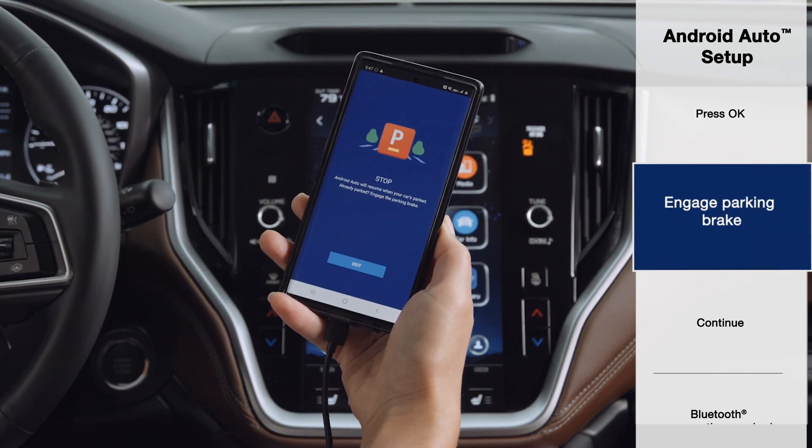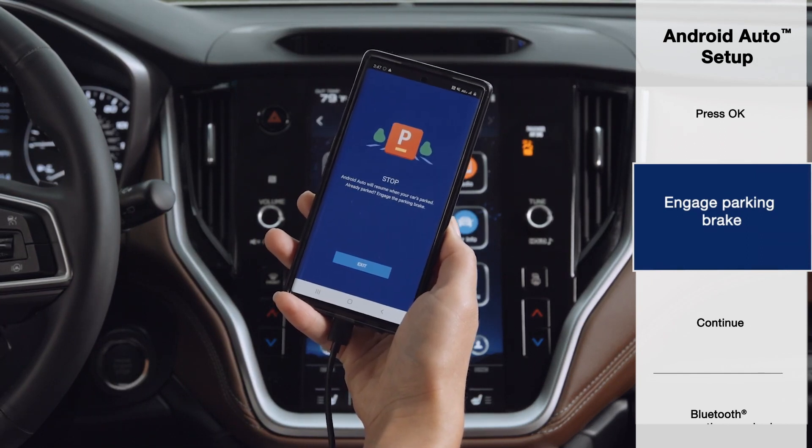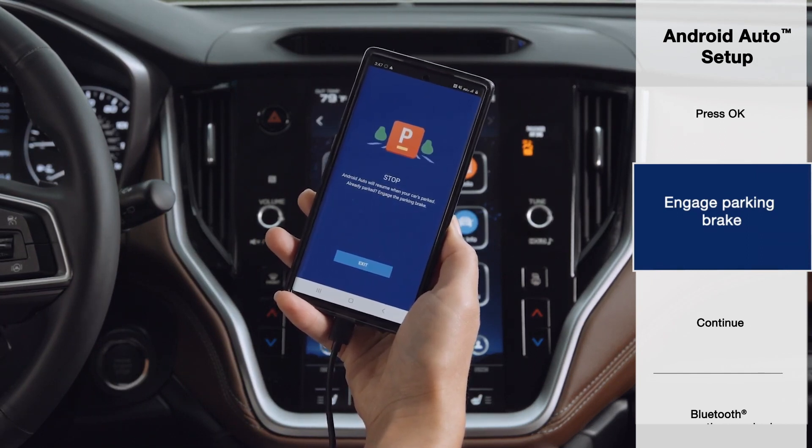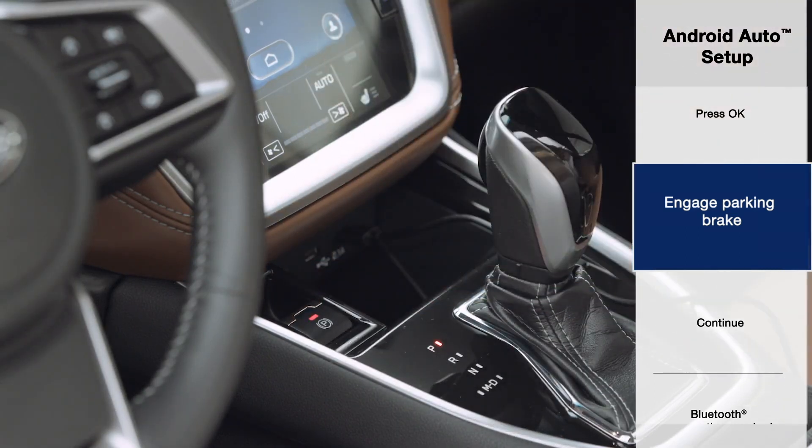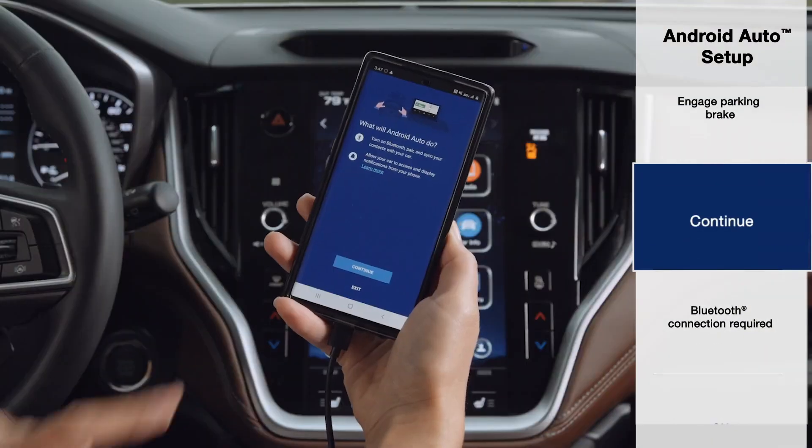To ensure your safety, you'll be prompted to engage the parking brake on your Subaru before continuing. This is located next to the shifter. With the parking brake engaged, your Android will let you know what features will be enabled. Press Continue.